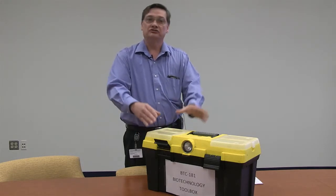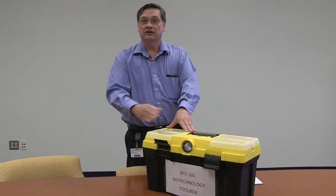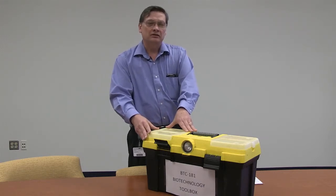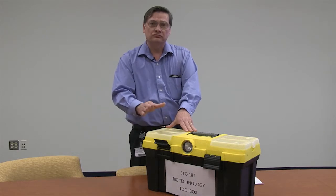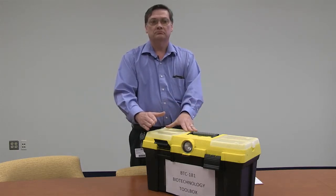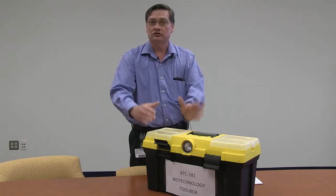All the tools are important, and you need to master them: buffer solutions, pH, electrophoresis — all the things that are in the course. Your motivation should be to master these skills, to learn the skills.